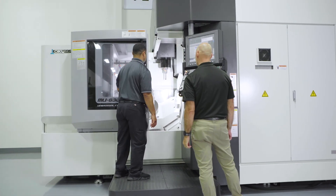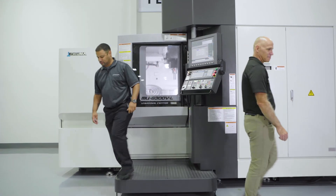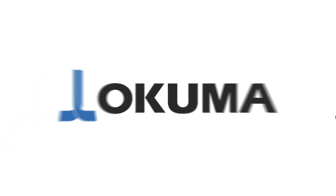Thank you for joining us today on the tour of the MU6300 VL. For further information, please visit okuma.com.